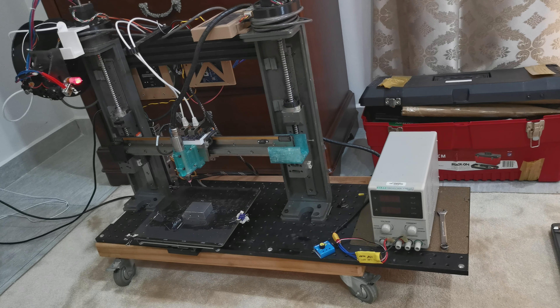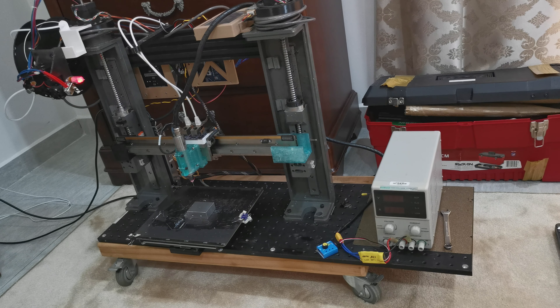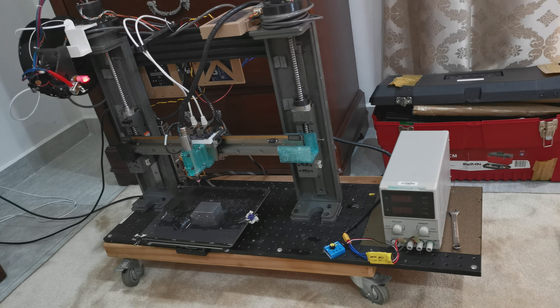What I have done here is mount a high-speed carbo spindle to my linear motor based 3D printer. What I want to see is if this printer is capable of machining things using the high-speed spindle.